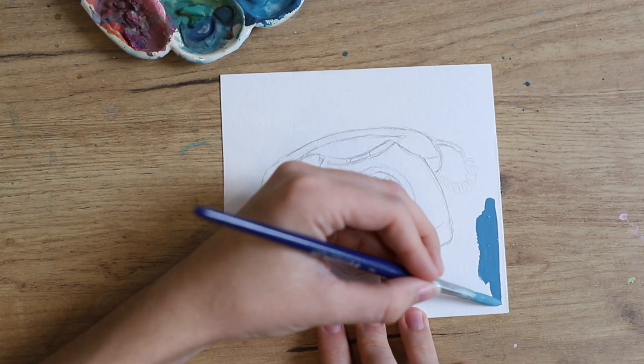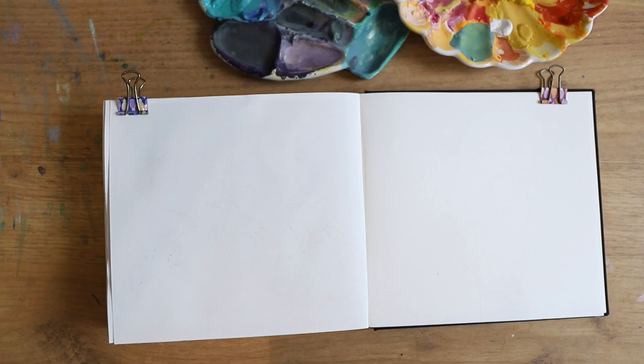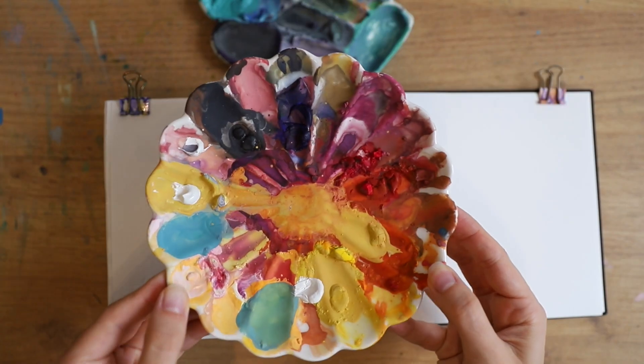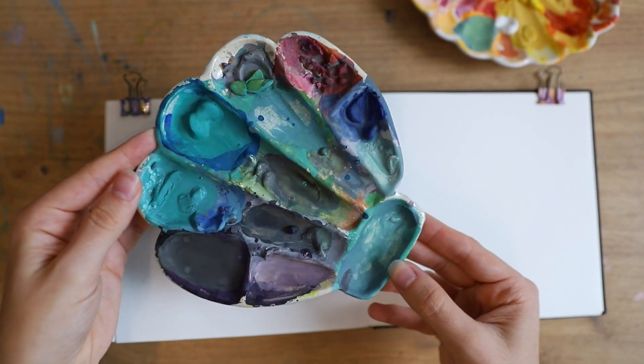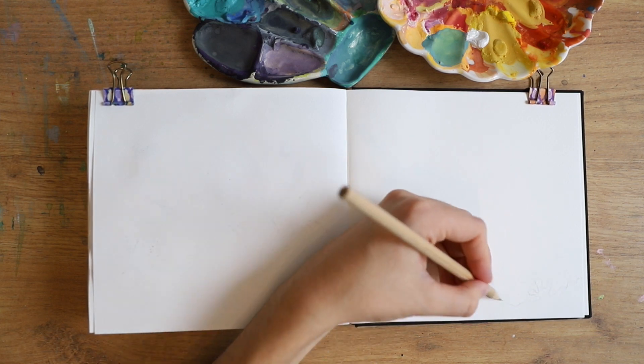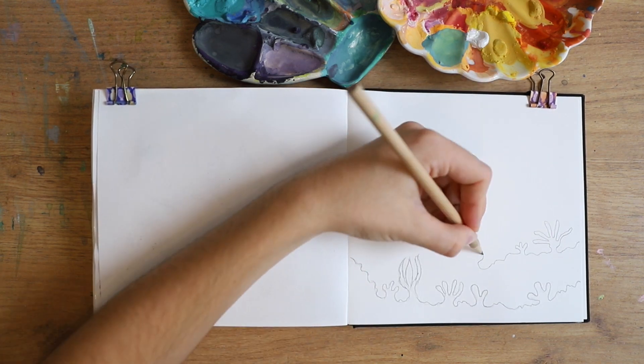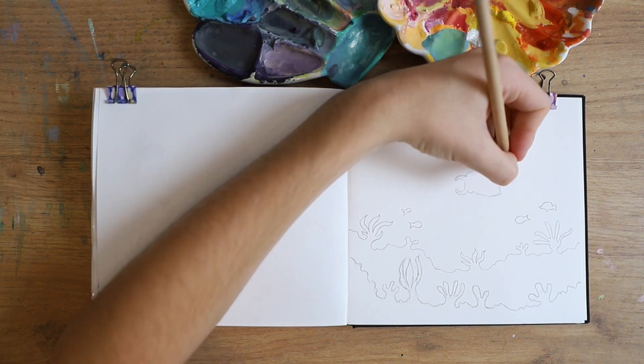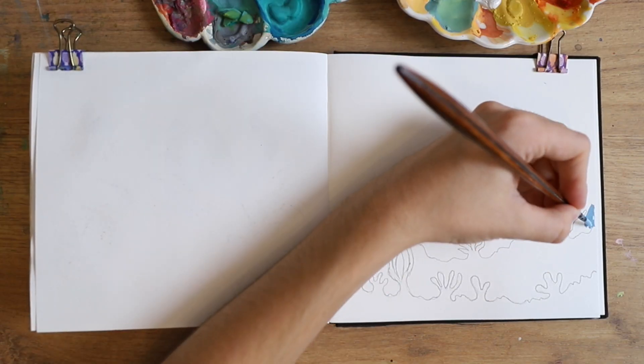Today I've got five fun and creative painting ideas for you. I'll be using gouache for all of those. Here you can see I'm using the Winsor & Newton gouache and I'm using those two palettes. I already have a lot of paint on them and I'm sketching my first painting, which is an underwater scene.